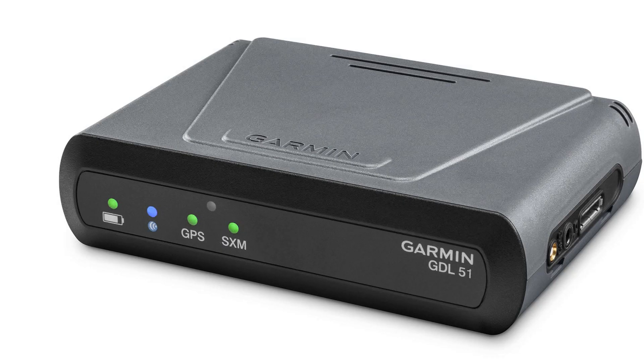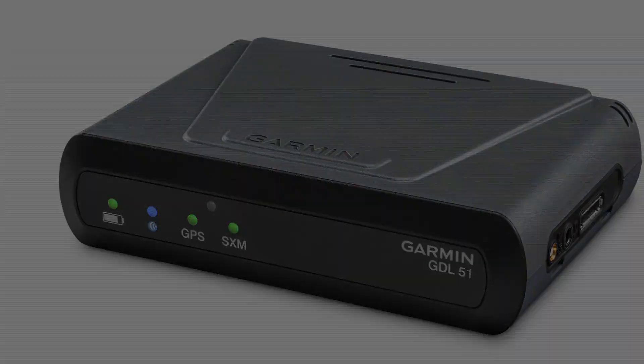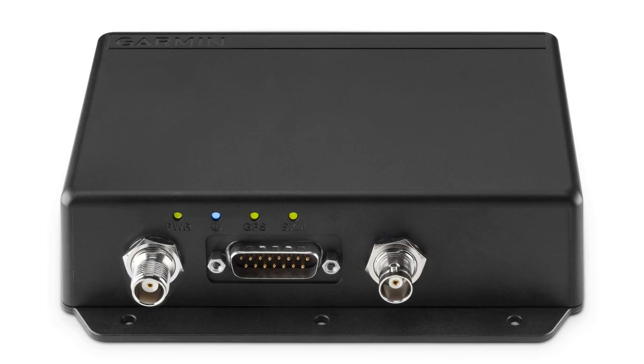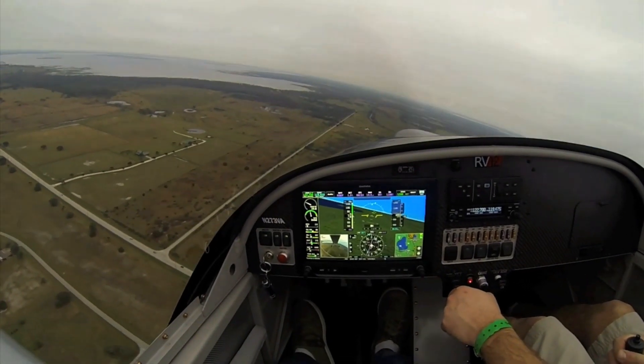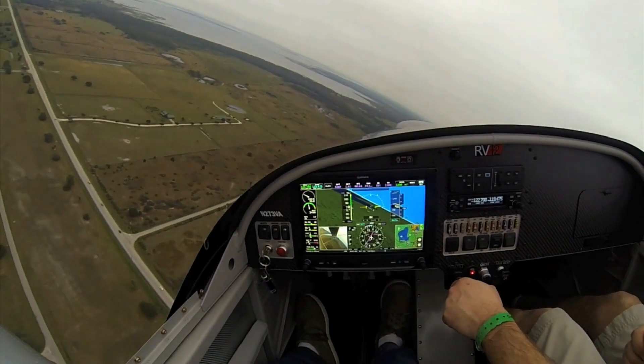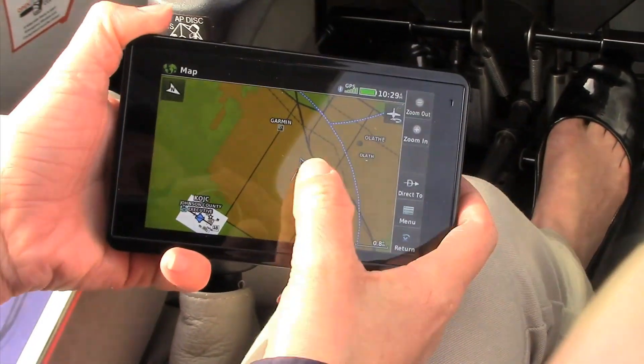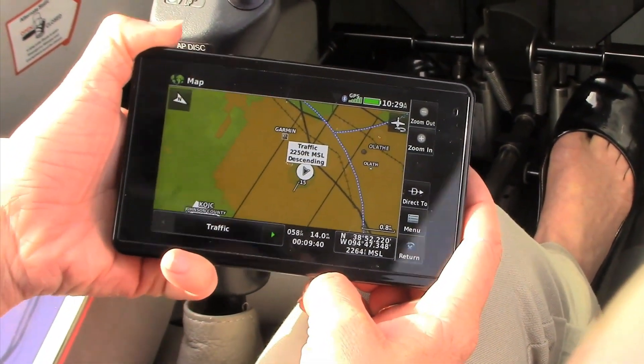For comparison, Sporty's sells the SXAR1 for $699, and SiriusXM is offering a $200 rebate for a final cost of $499. SiriusXM aviation subscriptions start at $39.99 a month. Worth mentioning is a remote version of the GDL51 and GDL52, designated the GDL51R and 52R — remote box solutions for connecting to Garmin's G3X Touch integrated avionics system for LSA and experimental aircraft. The remote versions support up to two wired displays and two Bluetooth connections.